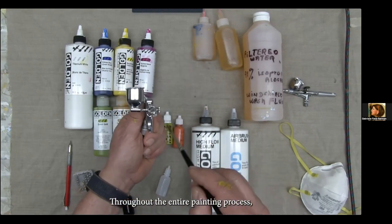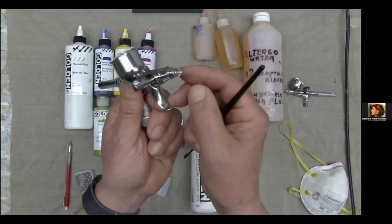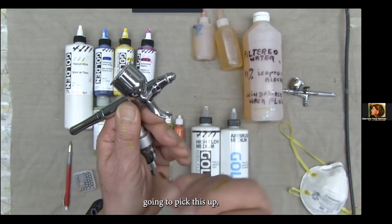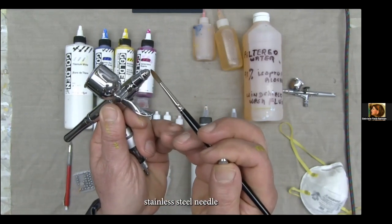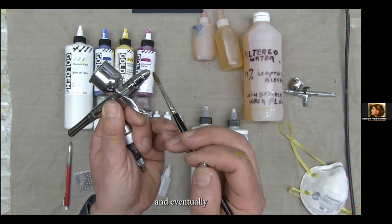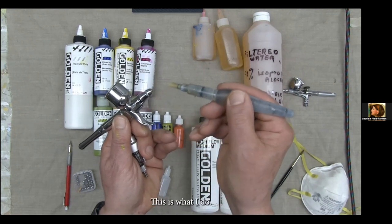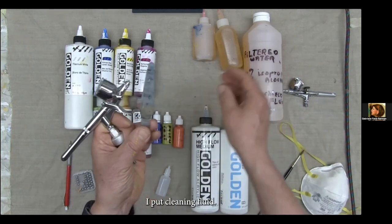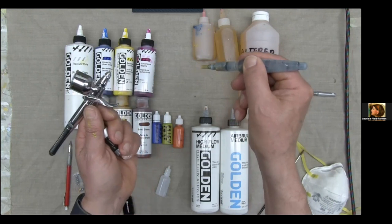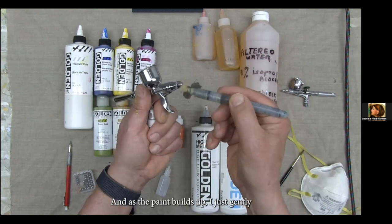Throughout the entire painting process, you'll need to clean the delicate tip of your airbrush because paint accumulates on the very fine stainless steel needle. Since it's acrylic, paint will accumulate on that and eventually degrade the quality of your spray. Cleaning is ongoing throughout the entire painting process. I put cleaning fluid into this Pentel brush — this is my homemade cleaning fluid — and as the paint builds up, I gently clean the tip.